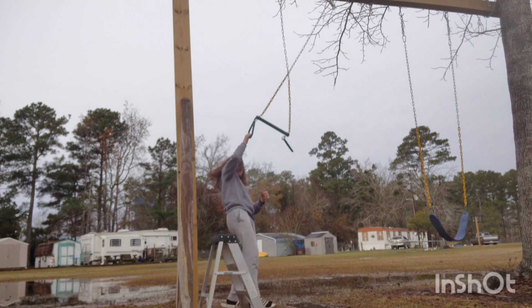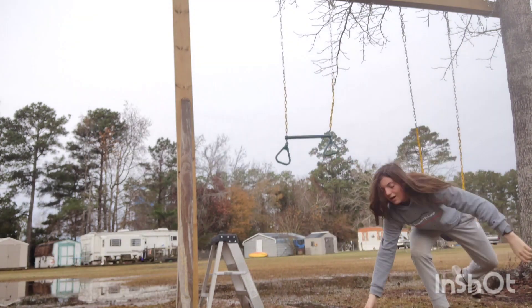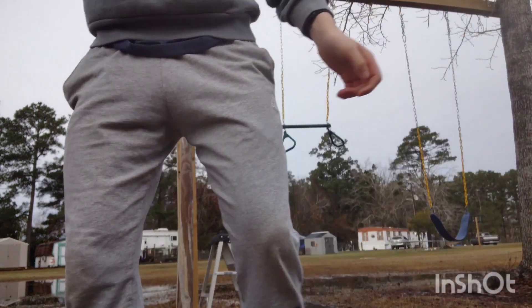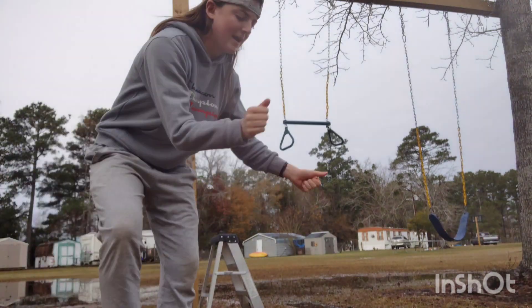That's actually really scary. Falled in that way, not gonna lie. Doing a backflip. For some reason I cannot do a frontflip yet because that way is kind of weird to do it.